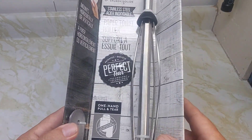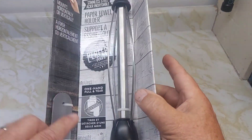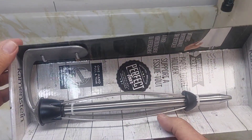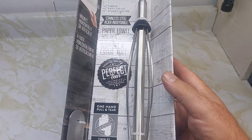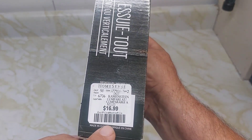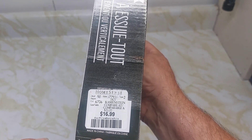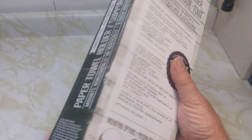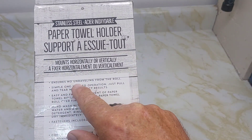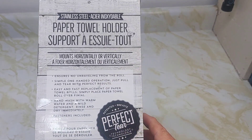This is made by Kamenstein, stainless steel, and they can do one-hand operation. You can mount it horizontally or vertically, wherever you want. It's available at Home Sets — the price is $16.99, a convenient price. Made in China.